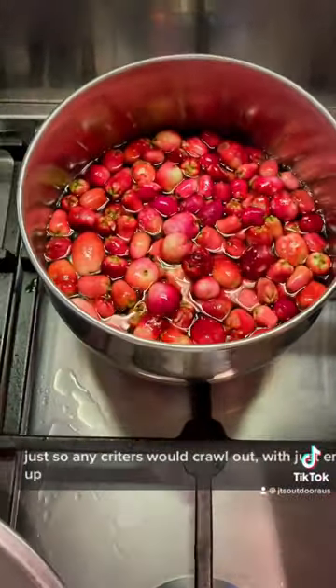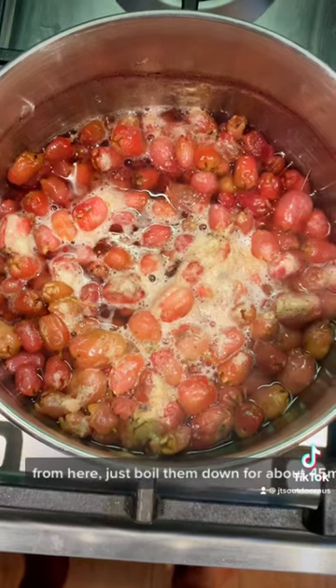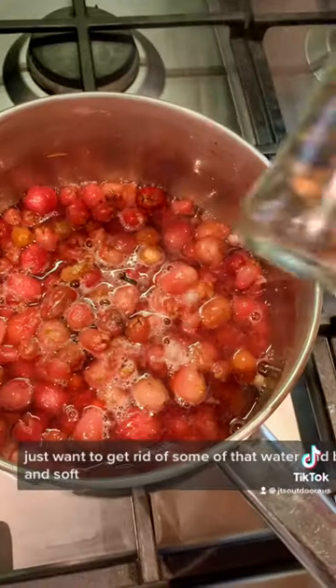In a saucepan with just enough water to cover them up, just boil them down for about 45 minutes. They lose a bit of their colour, and you just want to get rid of some of that water and boil them down until they're nice and soft.